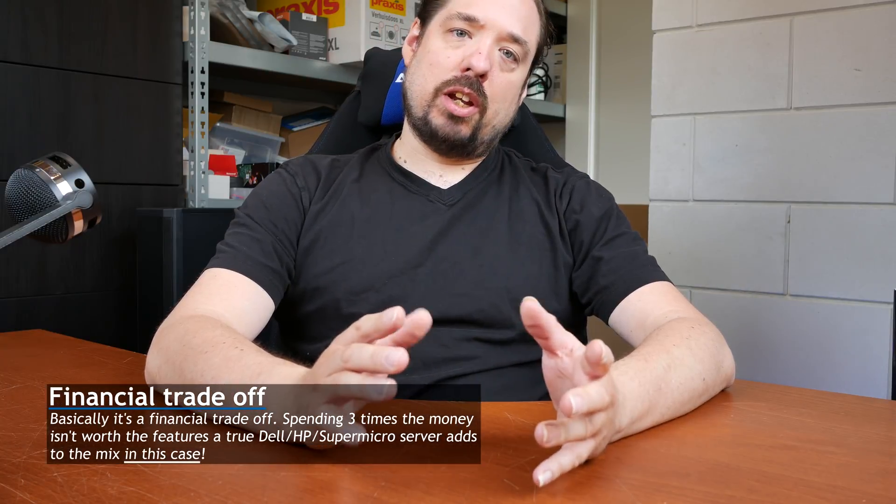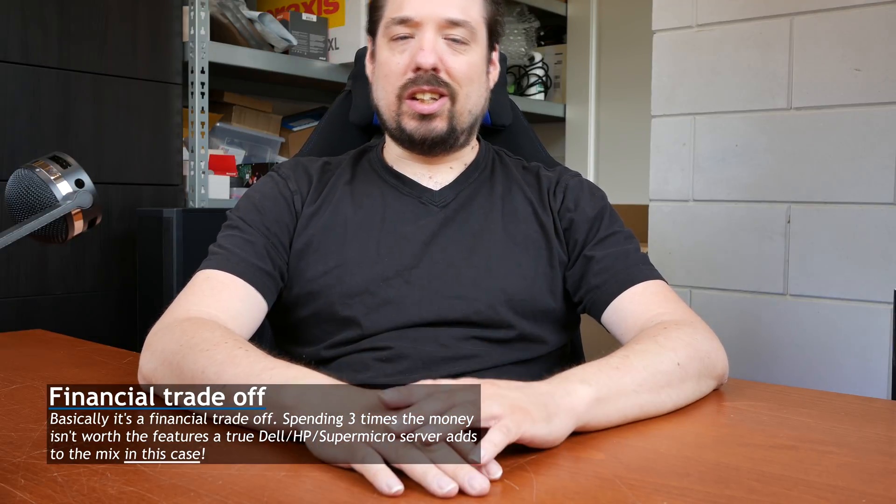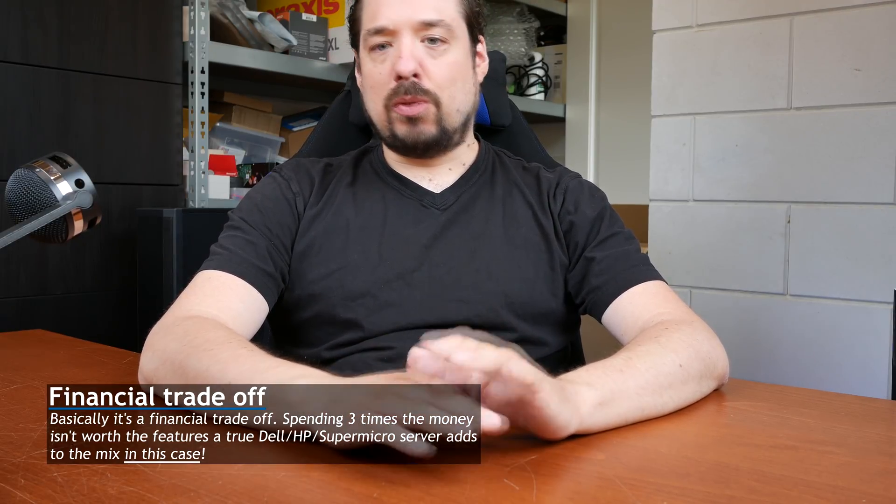So a friend of mine needs a — well, you can't really call it a server because it's using desktop components, but he's going to use it as a server. He doesn't want to pay the money for a real server. And if this thing is down for one or two days, it's not the end of the world. So should be fine.